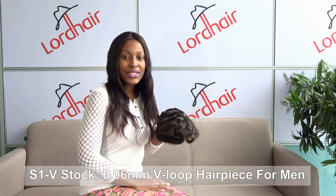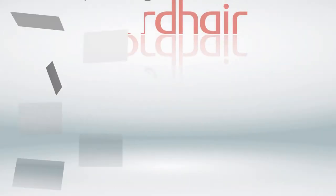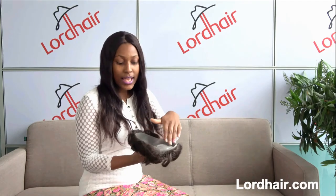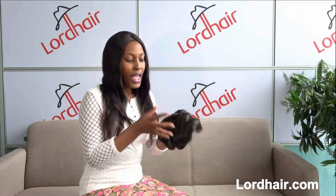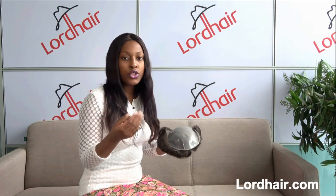Hello everyone, I'm Gloria from Lord Hair. Today I'm going to introduce one of our men's stock hair systems: the S1V. The S1V has thin skin as the base material and V looped hair all over. The thin skin base material helps the S1V to be easy to attach, detach, and clean, making it very time convenient.